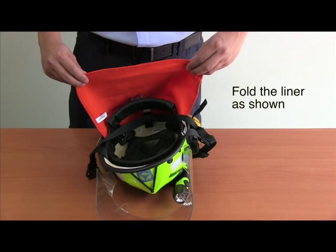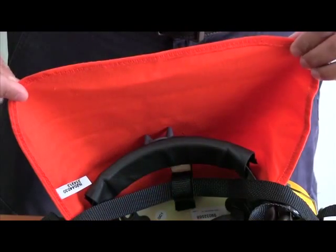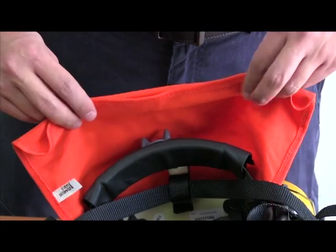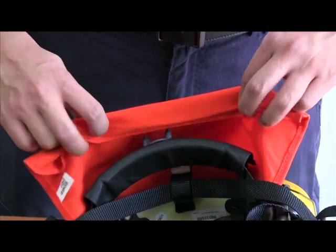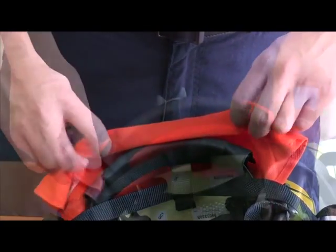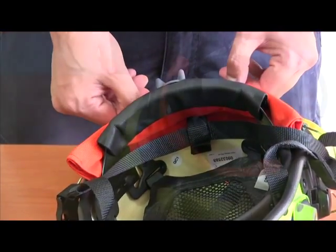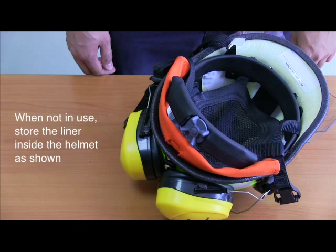Fold the liner as shown. When not in use, store the liner inside the helmet as shown.